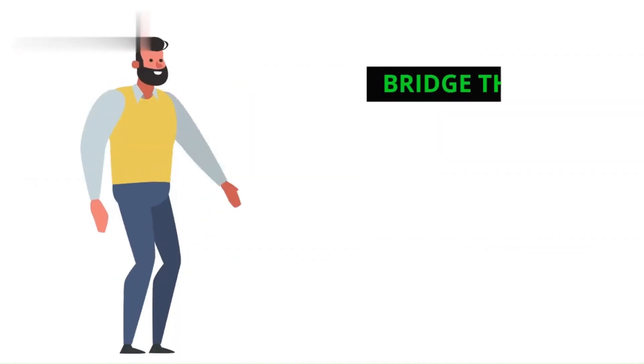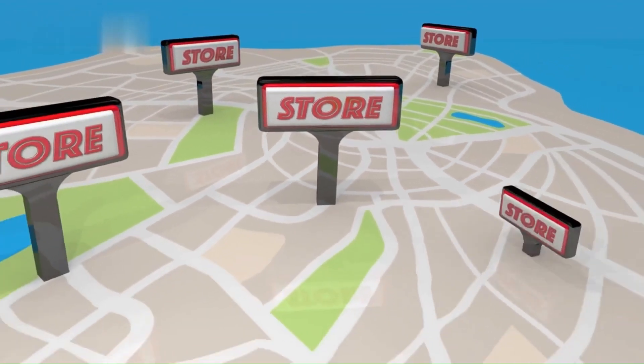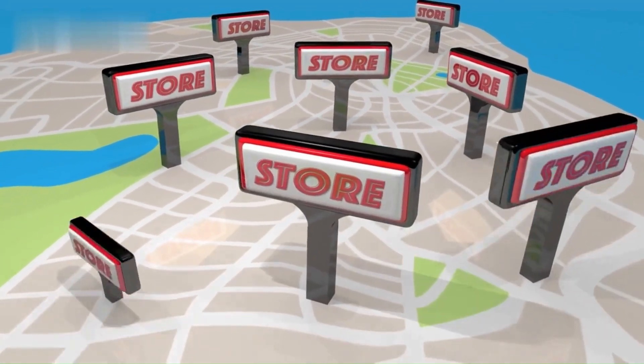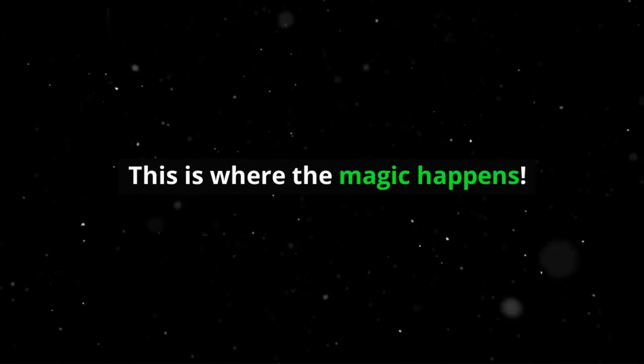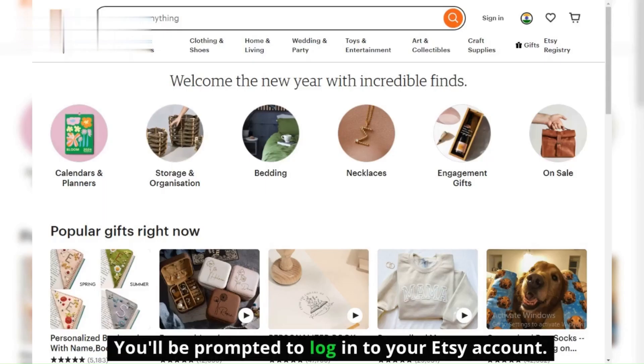Step 3: Bridge the Gap. Back in Printify, click on My Stores and Add New Store. Choose Etsy as your platform of choice — this is where the magic happens. You'll be prompted to log in to your Etsy account, so make sure it's the same one you want to connect.